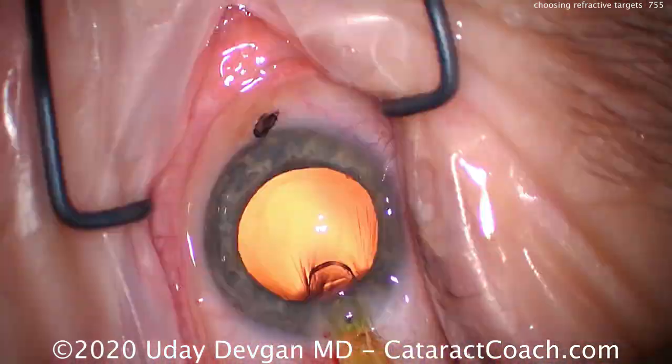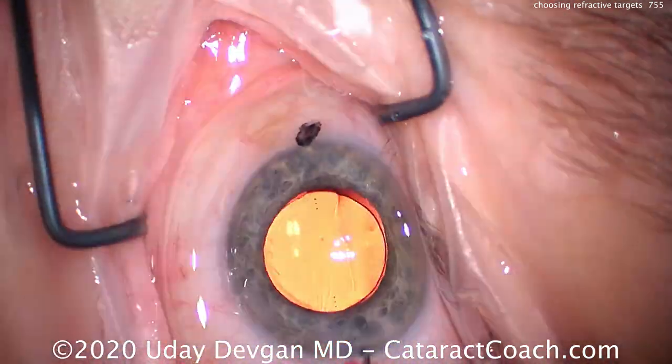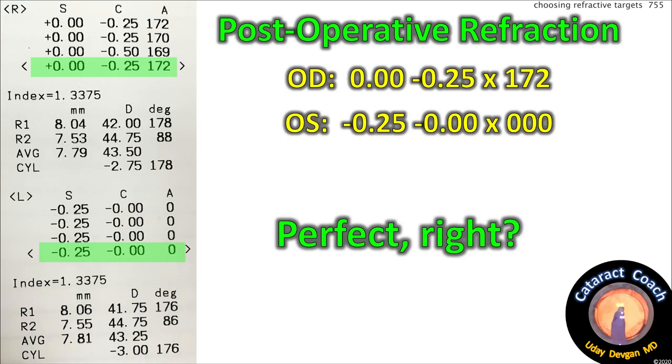Time to insert the IOL. There's the lens going in the capsular bag, dialing it into the correct meridian. Here's the post-op: toric lens, beautifully centered and rotated to the correct axis. It very nicely balances out the cornea. Post-op refraction: right eye plano, left eye plano.